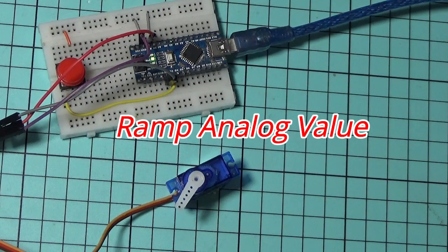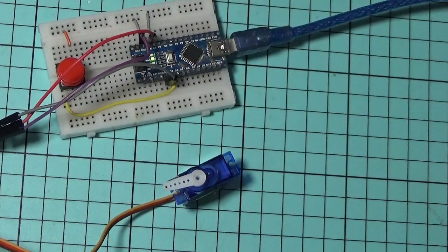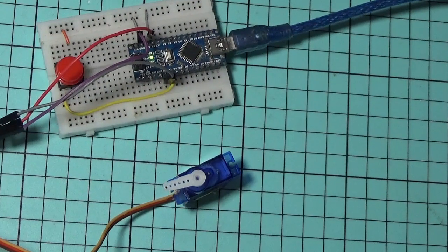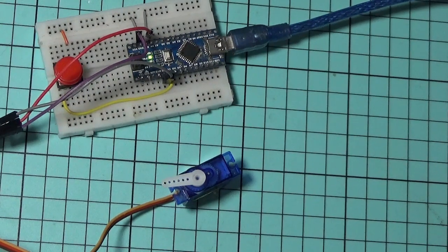Let's do a test. This is speed number one. Press the switch or push button. Speed number two. Press again. Speed number three.